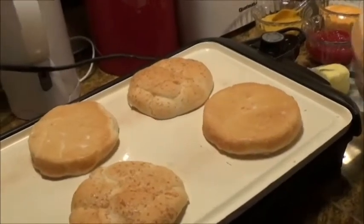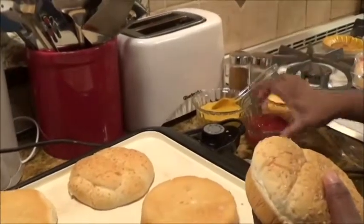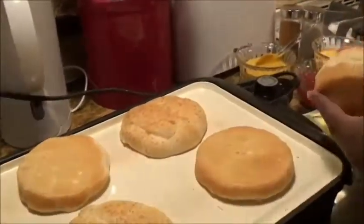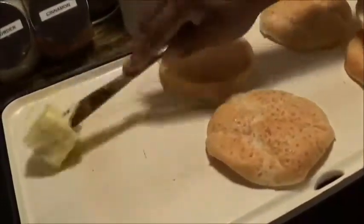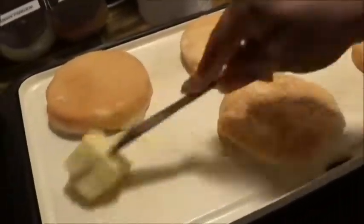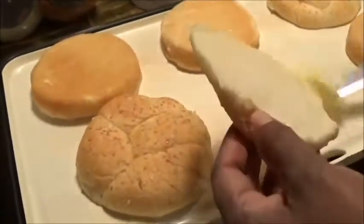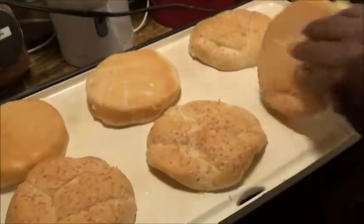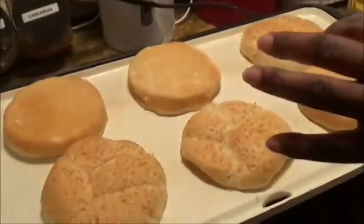Off to the side I have my condiments: the secret sauce, ketchup, and mustard. One of my daughters also likes barbecue sauce so I just haven't put that out yet. Everybody has their own flavor and their own taste and that's okay. I like this little griddle because I can do three buns at a time.